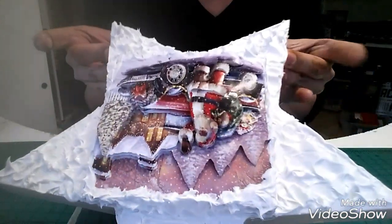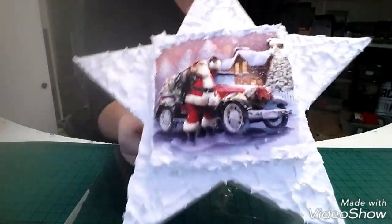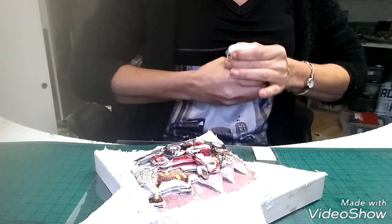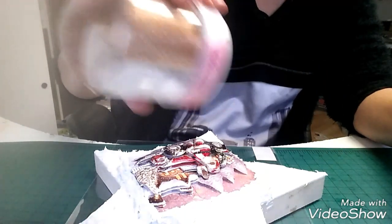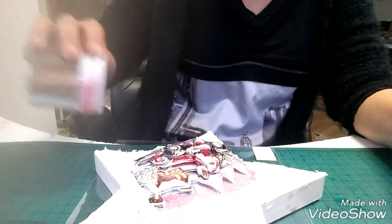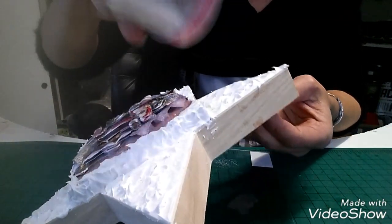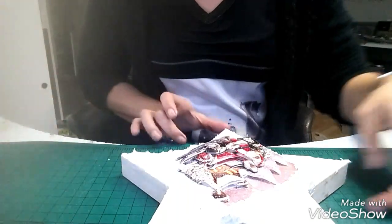Donc voilà ce que ça donne — je l'ai mis partout sauf sur les bords là, je vais attendre ou je le ferai demain, ou je mettrai autre chose. Maintenant avant que ça sèche je vais y mettre des paillettes — je prends les blanches et je saupoudre, comme ça ça fera une neige brillante. Vous n'êtes pas obligé, vous pouvez le faire après. Moi j'aime bien le faire avant parce qu'au moins ça se prend dans la peinture. Je vais laisser sécher jusqu'à demain, et puis on vernira et on arrangera tout ça demain.